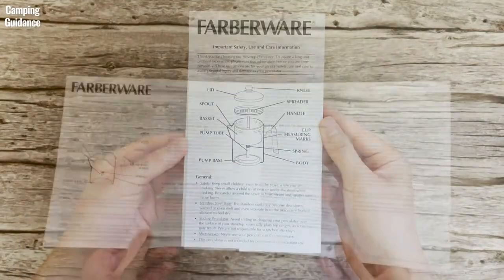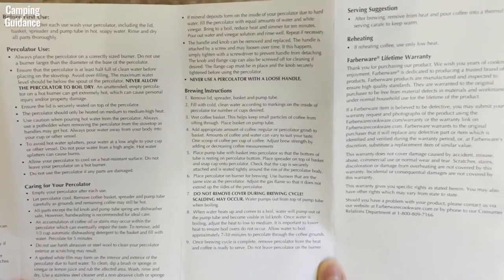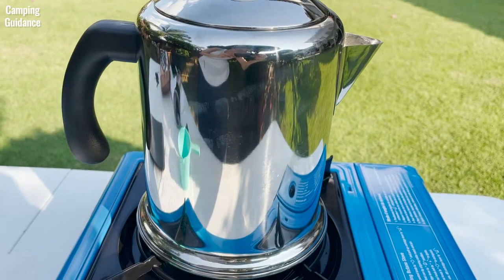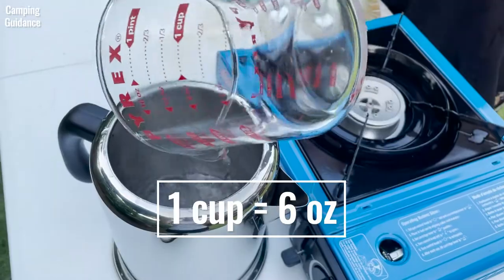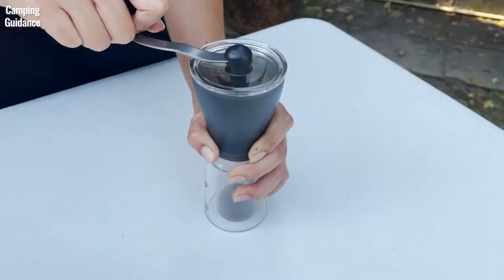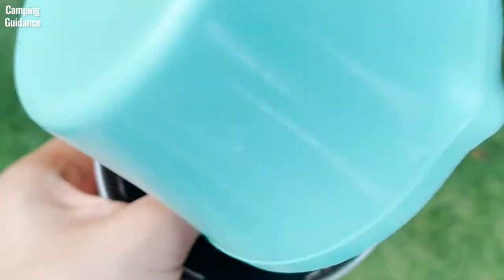Here are the official instructions from Farberware — you can pause the video to read them. The brewing instructions are pretty similar to how I typically make my own percolator coffee. I usually use 6 oz of water for 1 cup of coffee. I grind my medium roast coffee into a coarse grain and use 10 or 11 grams of grounds for 1 cup, pouring it into the filter basket.